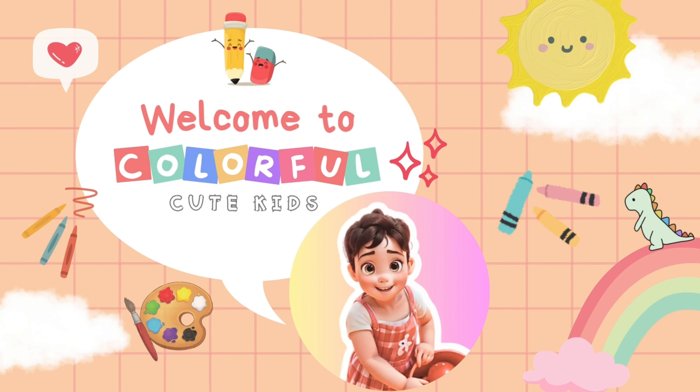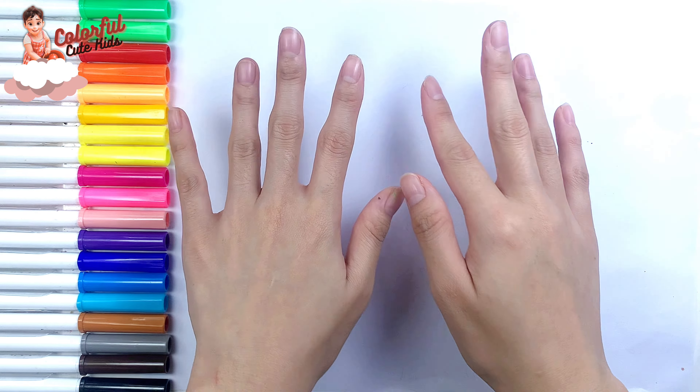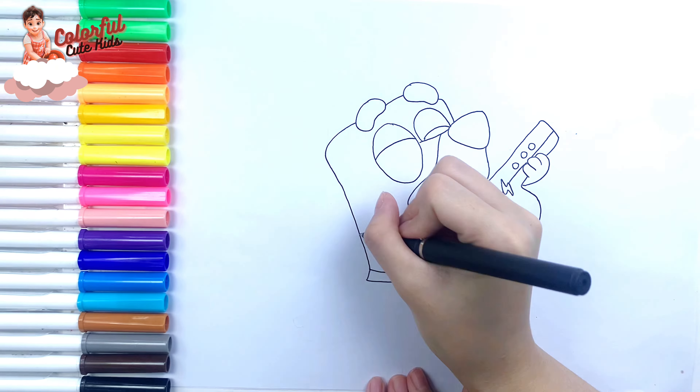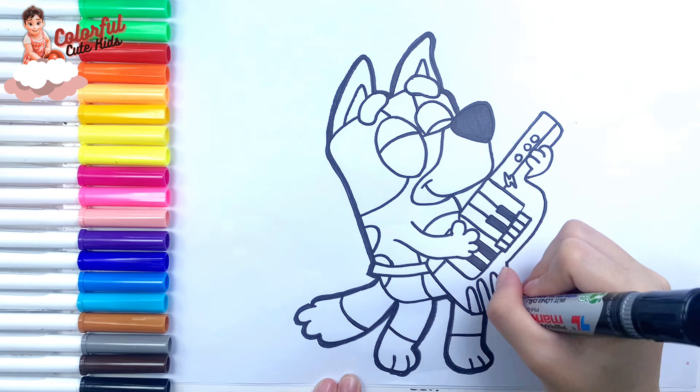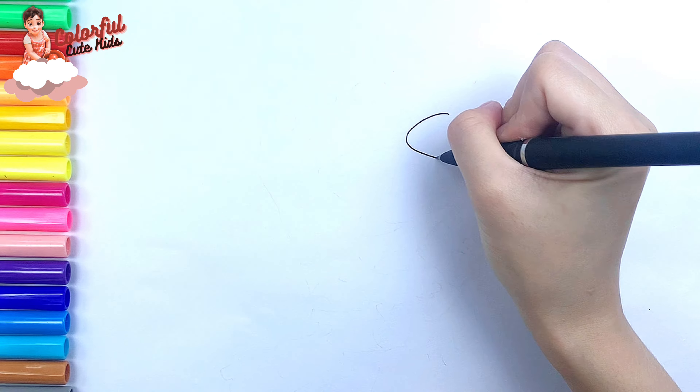Welcome to Colorful Cute Kids Channel. Hello everyone and welcome to the Colorful Cute Kids Channel. Today we are going to be drawing and coloring Bluey playing Keystar. Let's start drawing.